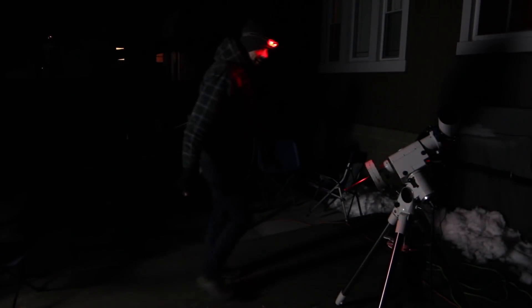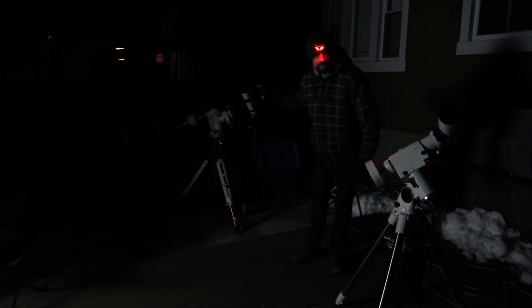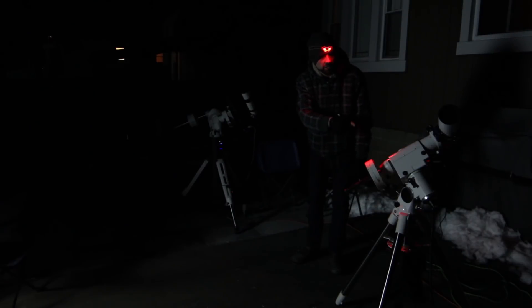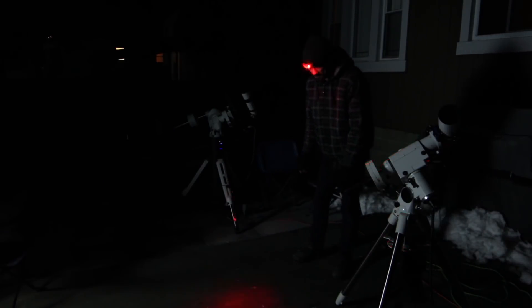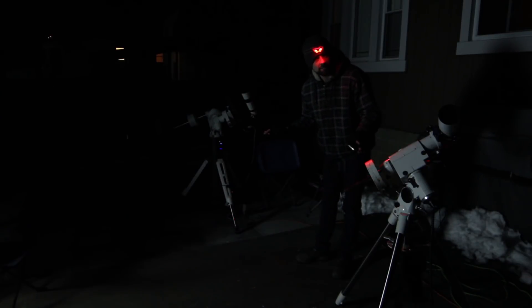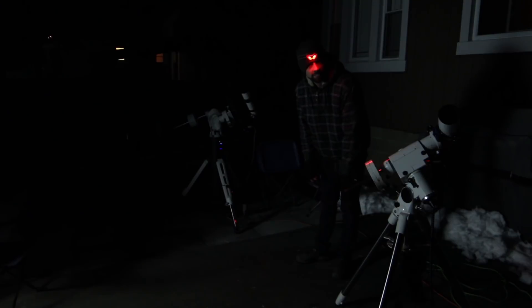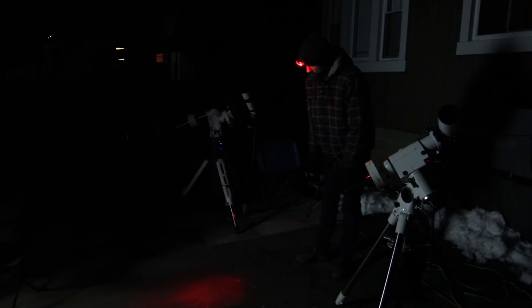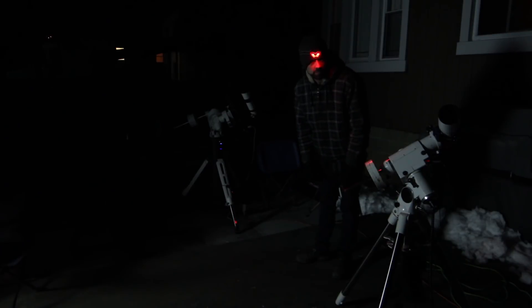Here you can see the two rigs set up tonight: the CM60 with the Explore Scientific ED-102, and the Sky-Watcher HEQ-5 with the Meade 70mm Quadruplet APO. It's a bit excessive, but honestly it takes the pressure off. If something goes wrong on one rig, I have another one to bail me out and not waste the clear skies. In total right now, I have 5 AC adapters plugged in.